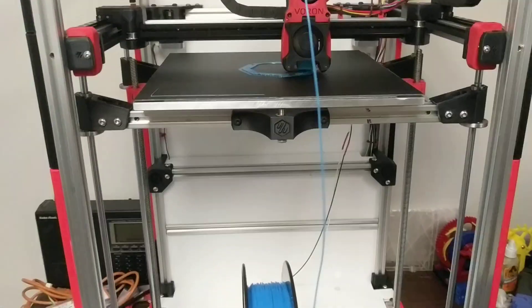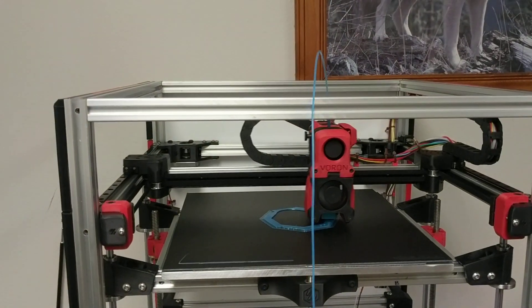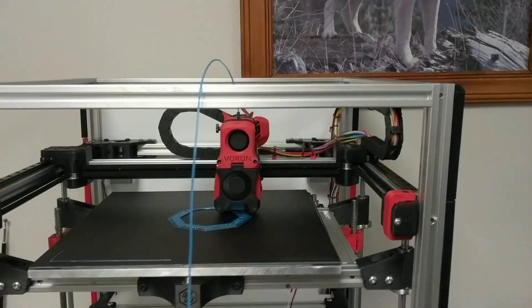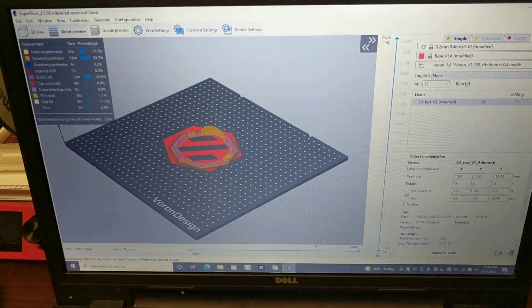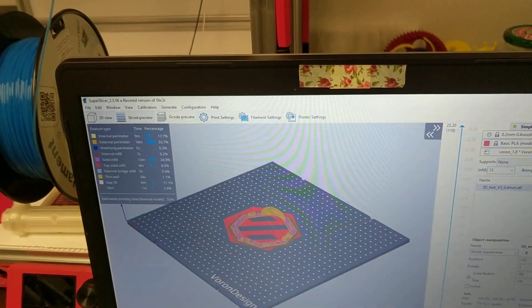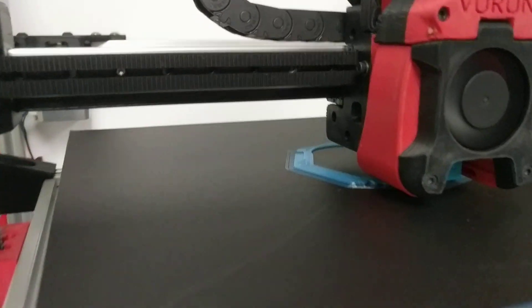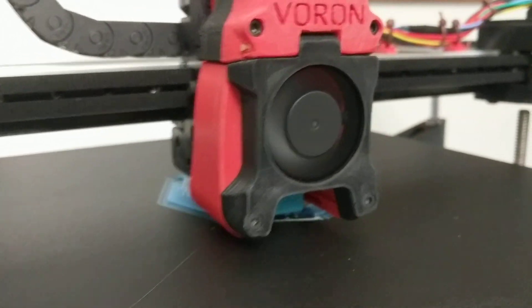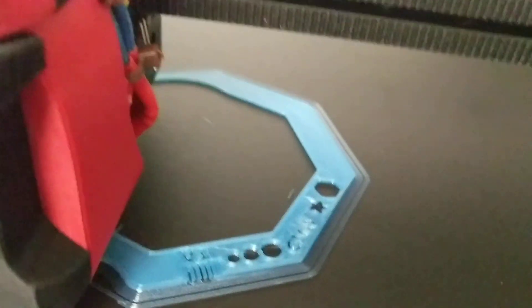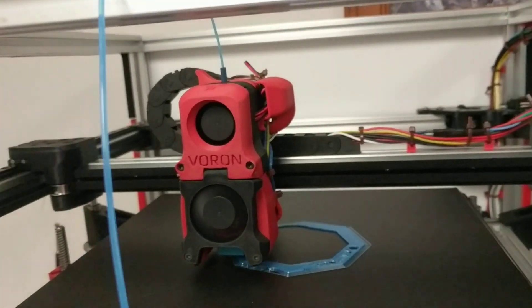The number of pieces are not complete yet. I just have my spool down below and I don't have the sides on. I haven't built the top for it yet, using SuperSlicer with a Voron 2.4 preset. The printer seems to be doing an outstanding job right out of the box without any real tuning.